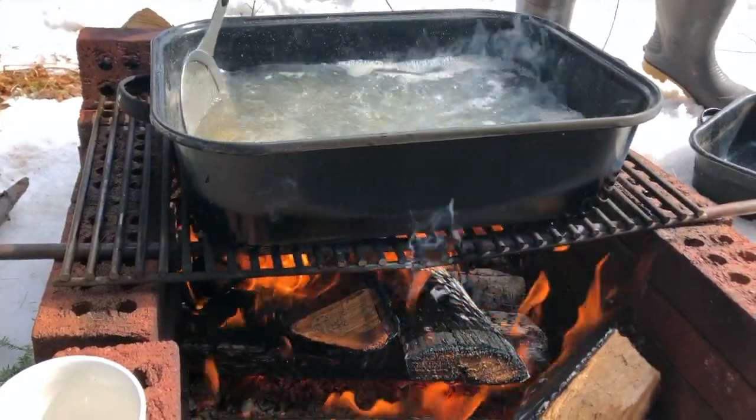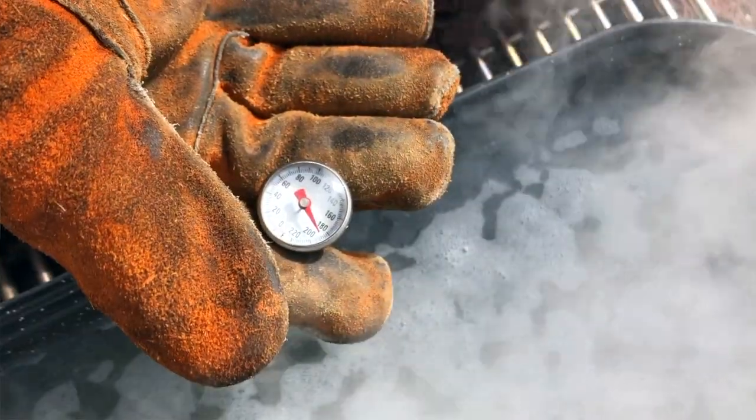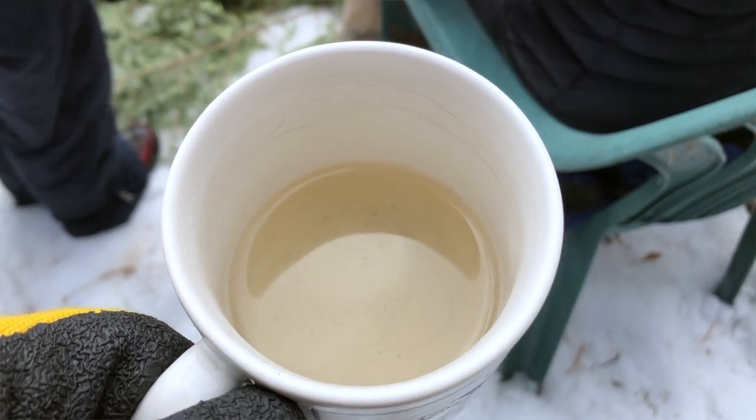Now on the way to boiling down the sap, you have to strain it and keep it boiling. You get it to 219 degrees, so it's sticky and gooey like this but not hard candy. On the way to making syrup, you can actually take a coffee cup or something and drink it when it's about half boiled down — it's already super sweet but more like a maple water.